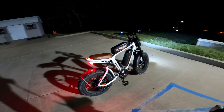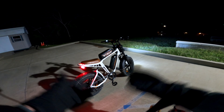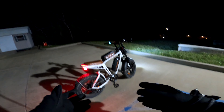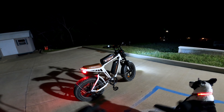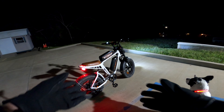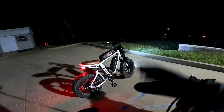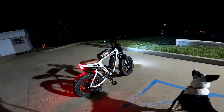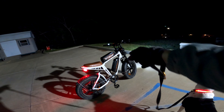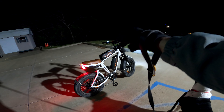This is the M20 from Engwe. It's a cafe racer style electric bike. Up until now I haven't been very familiar with the cafe racers. These are generally expensive bikes — the low end of the cafe racer styles are usually around two thousand dollars, though there are a few hidden gems.